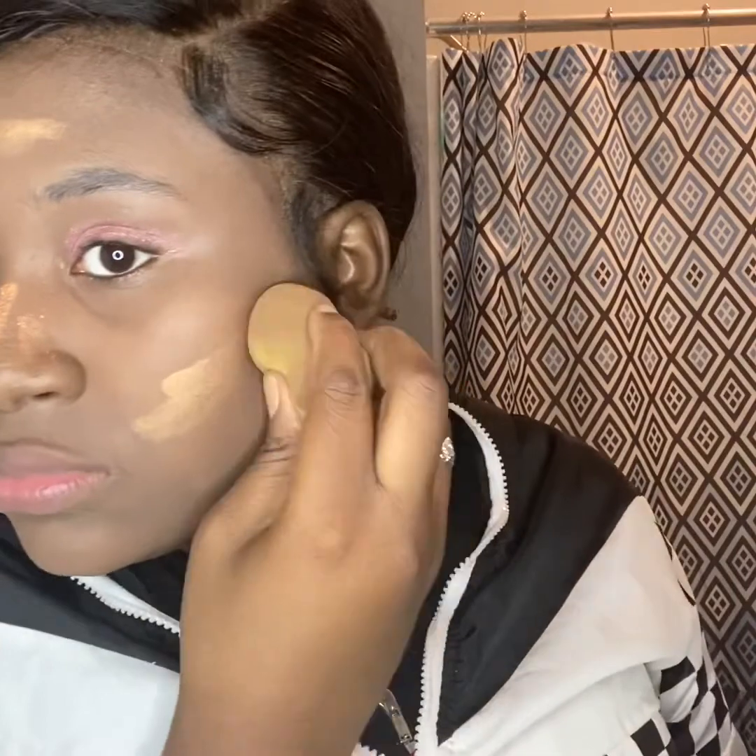I know y'all, tell me what y'all think — be nice though. So now I'm just going back in with my beauty blender. The better the blending, the better it looks, you guys. Y'all see me just trying to, you know, beat my face to the point where I think it looks representable.